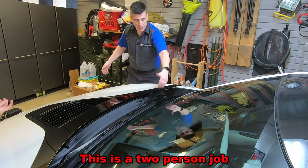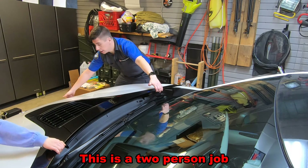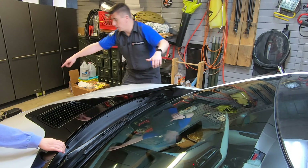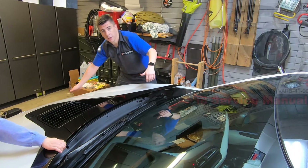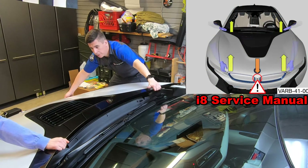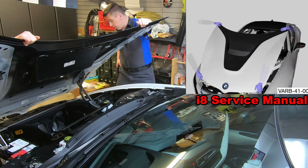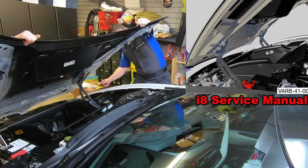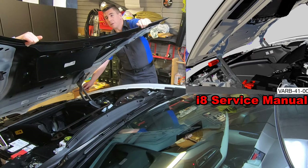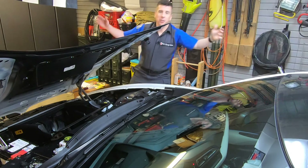In order to lift the hood, you want to place a hand here and a hand at the very front up by the headlight, and you want to lift straight up as you tilt it. That way you don't hit the very front of the hood on the front camera. Once it is at the highest position, we can go ahead and insert a screwdriver into the linkage and then slowly ease it down onto the screwdriver so that it's held into place.